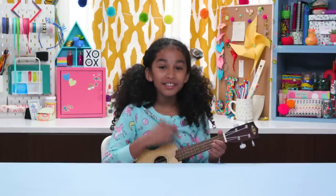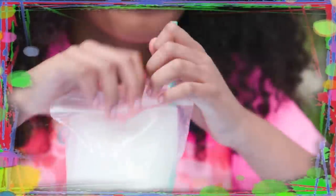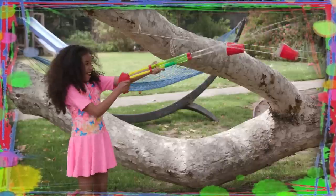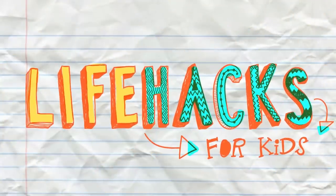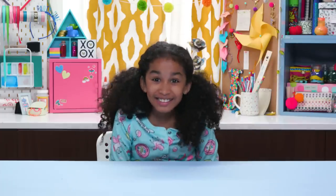If you've got nothing to do, well, I've got a couple of tricks for you. Go take a look at the tip, because it's life hacks for kids. Hi, I'm Jordyn, and today's episode is Sleepover Pranks.